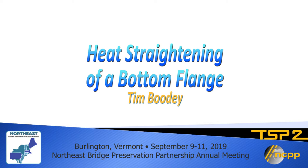This is a presentation on heat straightening of a damaged bottom flange by Tim Booty of New Hampshire DOT. He is currently the senior engineer in the Bureau of Bridge Maintenance and a registered professional engineer in the state of New Hampshire.